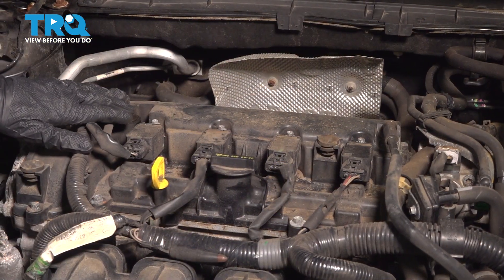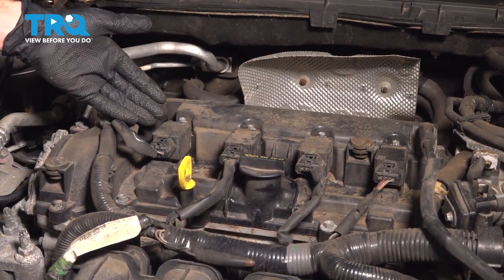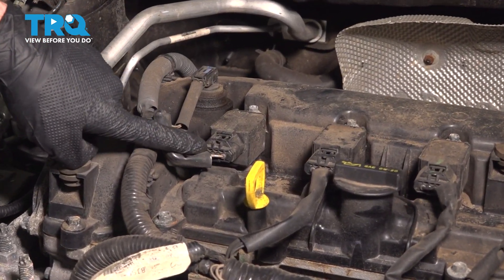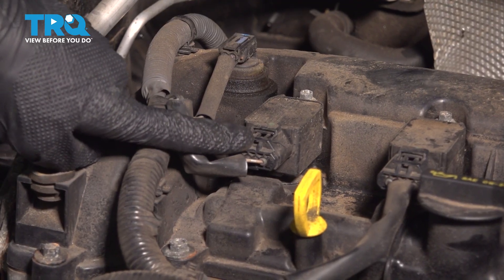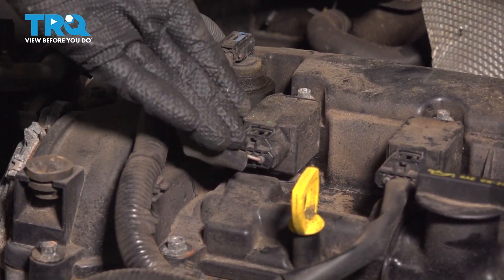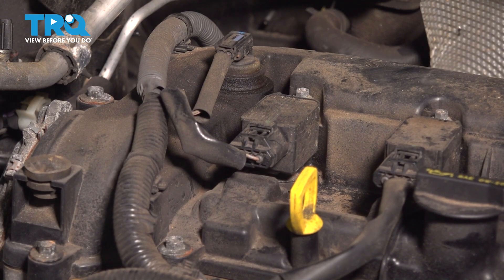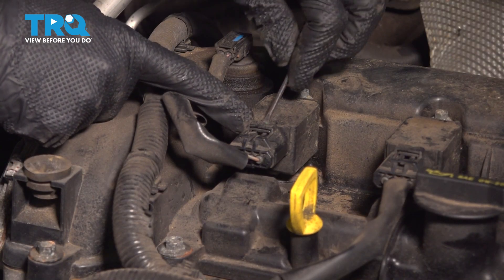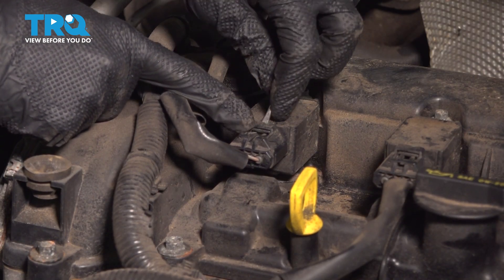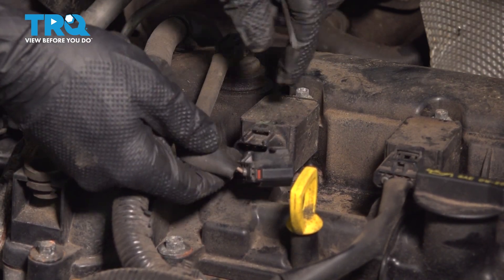The process for one is going to be the same for all. To remove the ignition coil, you're going to find that your electrical connector has a locking tab. We'll go ahead and press that in and pull it out of place. You can carefully use a small pocket screwdriver if necessary. Make your way under, and you can see that you can depress this — you can see it moving in there. Slide that out of place.